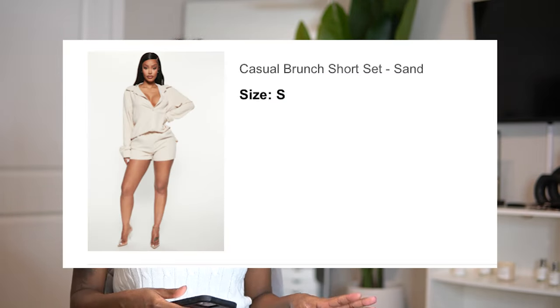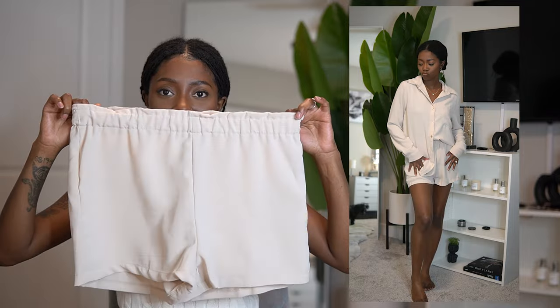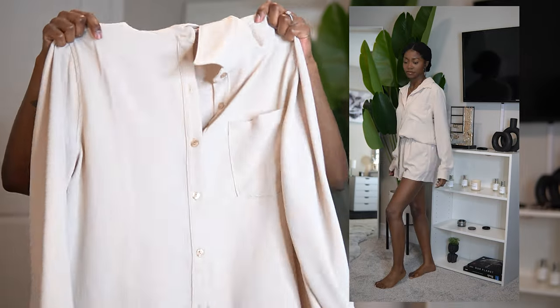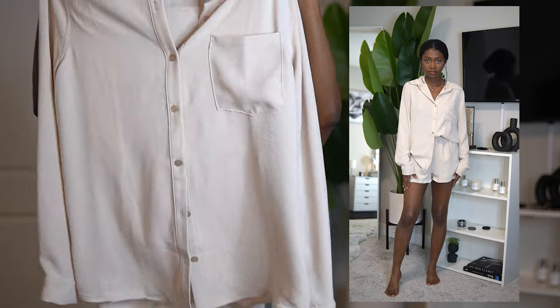This next set is a very cute two-piece — the Casual Brunch short set in sand, size small. The shorts have an elastic band, which is great. I love the material — it's very comfortable, soft, and looks luxury expensive. The top is a little on the bigger side but it stretches a bit. I ended up tucking it in on one side and letting the back droop. You can tie the front up in a knot or play around with it. I thought this outfit would look very cute with the purse I also selected.